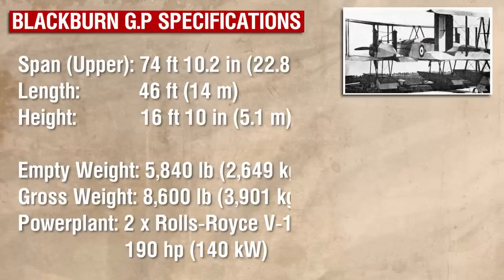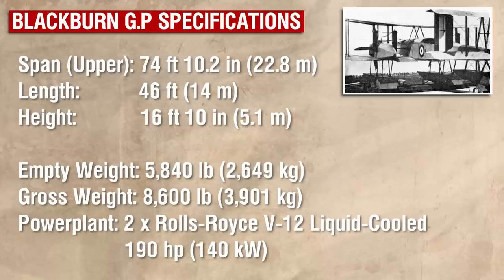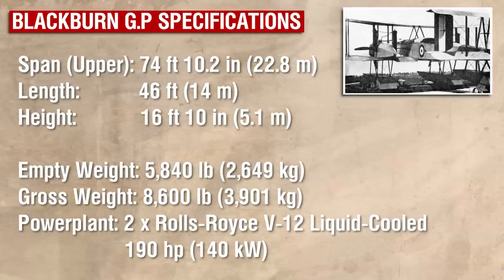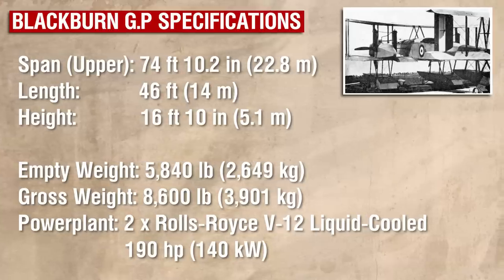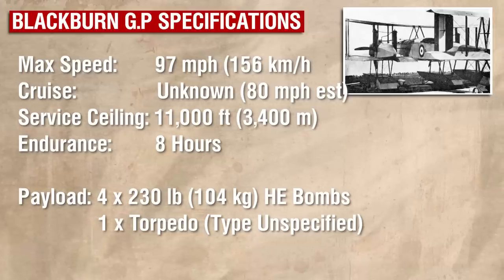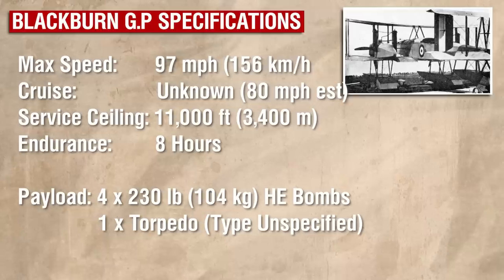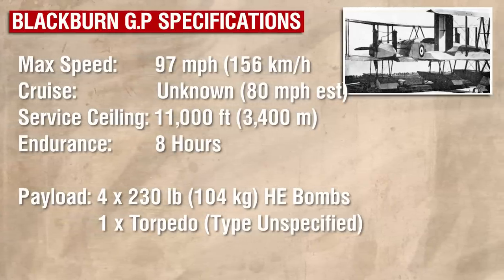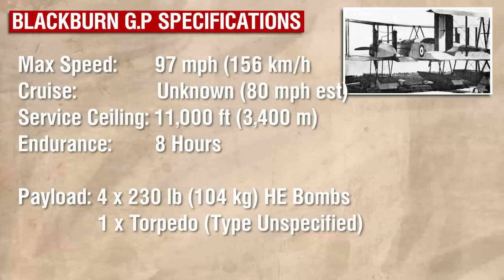Along with the reinforcements, the second GP also had a few modifications that set it apart from its predecessor. Instead of two, it had four ailerons — two of increased length on the upper wing and a pair of shorter ailerons on the lower wing. Power now came from a pair of 190hp Rolls Royce Falcons, though they had not yet received that name, which, like the Sunbeams, drove a pair of four-blade propellers. But unlike the Sunbeams, the Rolls Royces had exhaust manifolds on the outside walls of the cylinder blocks, meaning the exhaust pipes could run along the side of the engine nacelles rather than sticking out over the top.